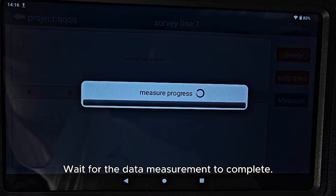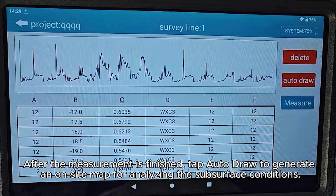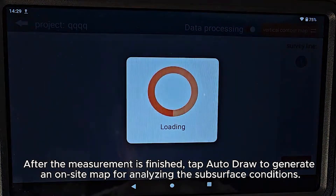Wait for the data measurement to complete. After the measurement is finished, tap Auto-Draw to generate an on-site map for analyzing the subsurface conditions.